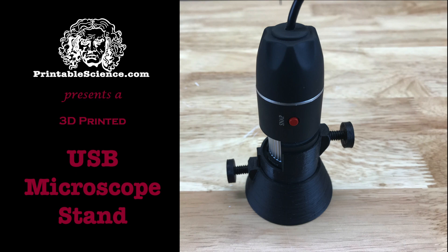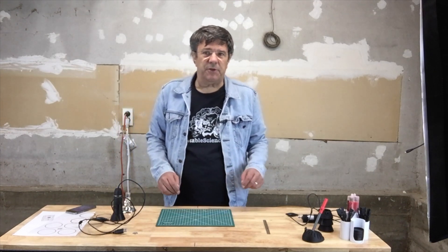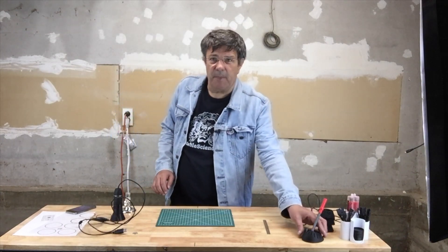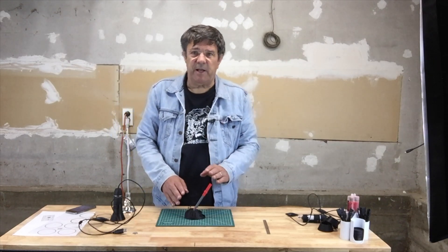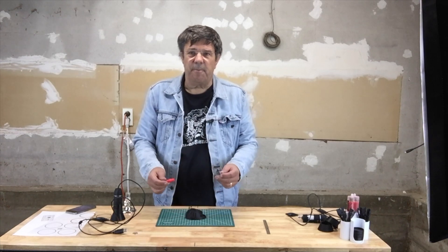Printable Science presents a 3D printed USB microscope mount. Before we get started, let me point out that there are a couple of tools to help you with this project. You may need to do some cutting with something like a hobby knife. If you don't have one, you can check out this link which will explain how you can print off a hobby knife so that all you need to do is buy some blades.